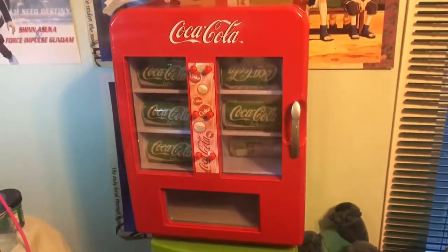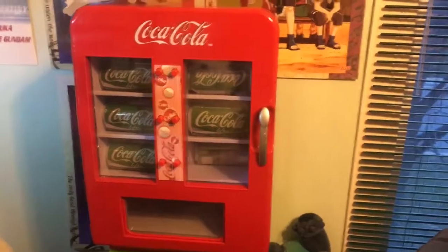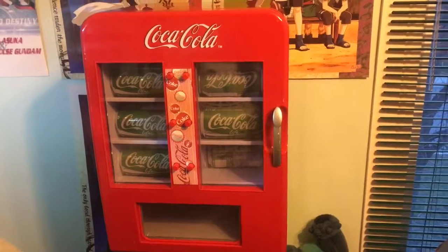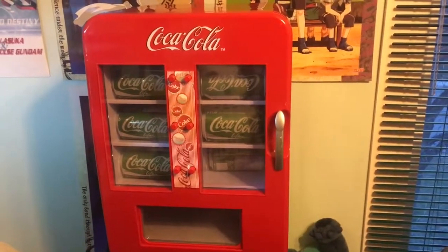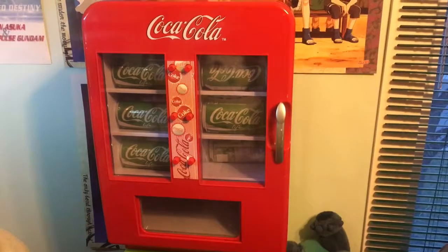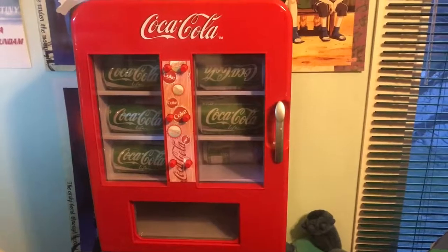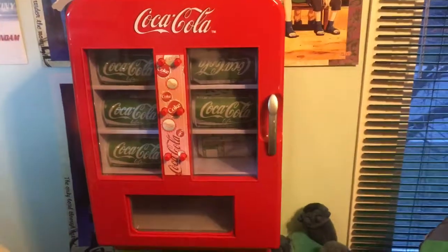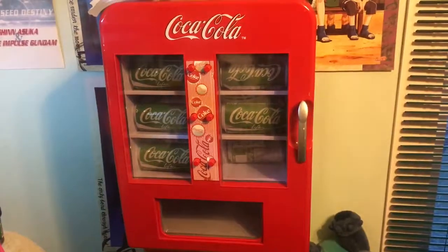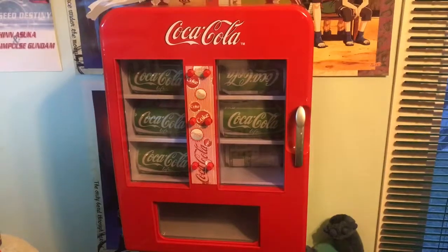Hey guys, I just want to show you my newest little pickup. This is a mini Coca-Cola 12-can mini vending machine. It's more like a mini fridge, but it acts like a vending machine — it's actually quite nice. I've seen similar ones sold on Amazon for $140. I picked this one up for $75 on Kijiji.